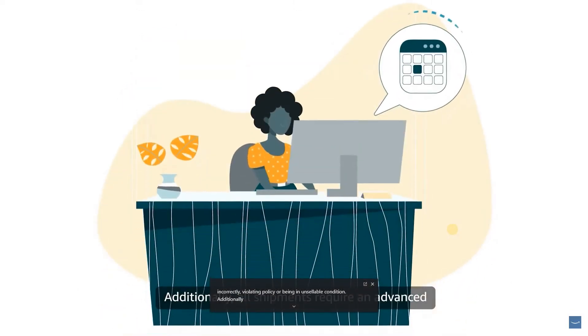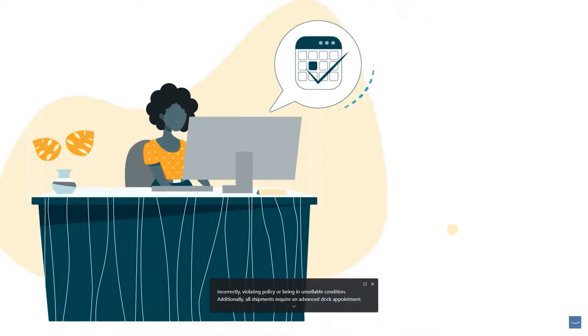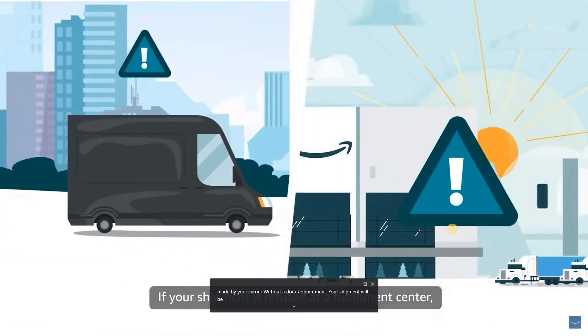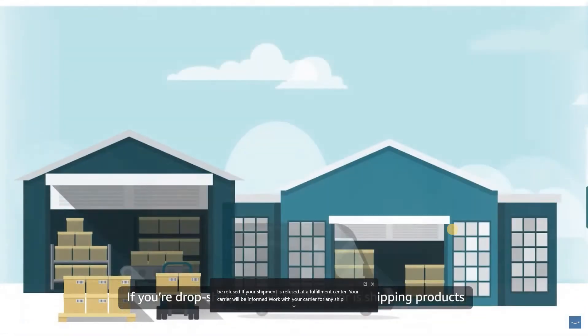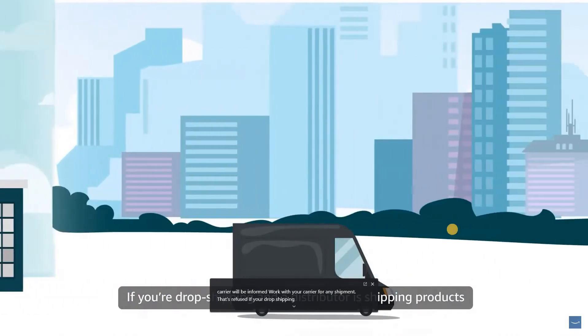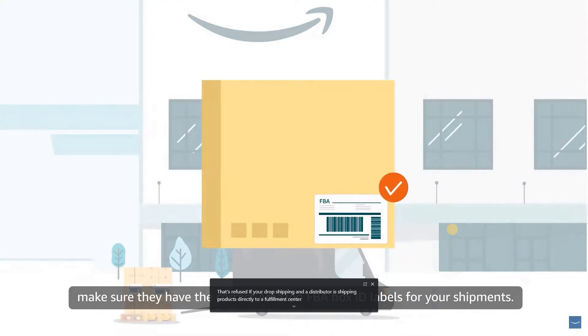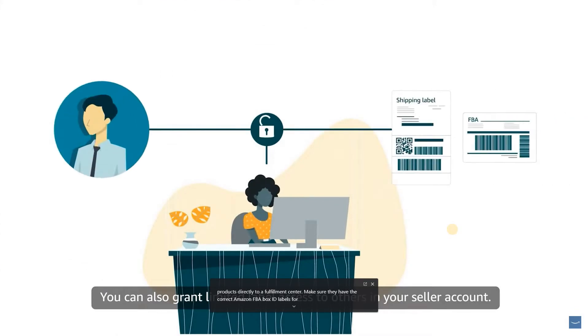Additionally, all shipments require an advanced dock appointment made by your carrier. Without a dock appointment, your shipment will be refused. If your shipment is refused at a fulfillment center, your carrier will be informed. Work with your carrier for any shipment that's refused. If you're drop shipping and a distributor is shipping products directly to a fulfillment center, make sure they have the correct Amazon FBA box ID labels for your shipments. You can also grant limited label access to others in your seller account.